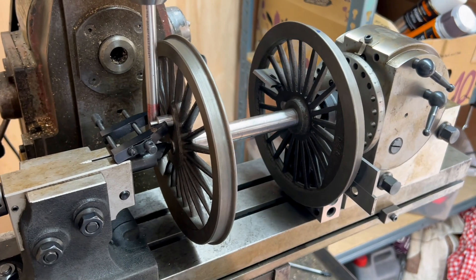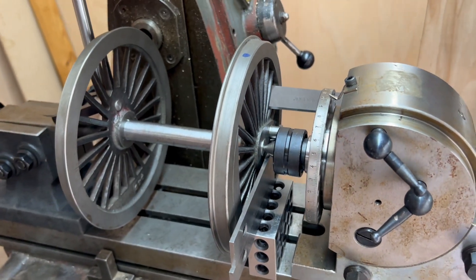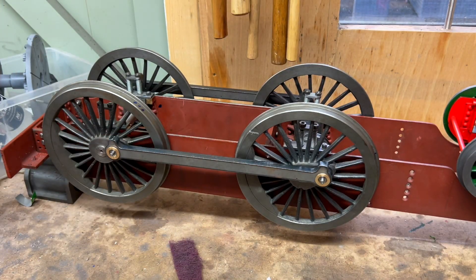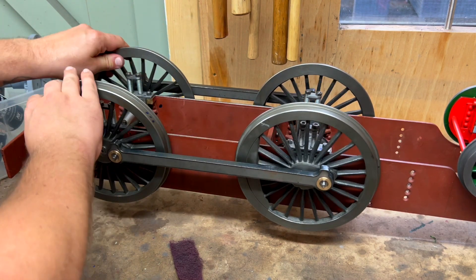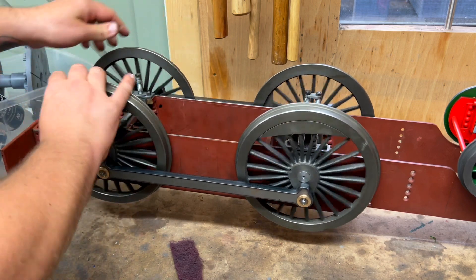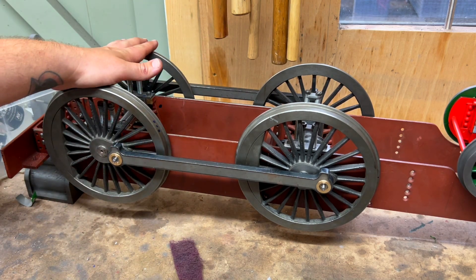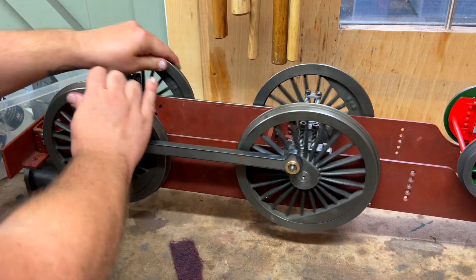Right, it's in. I am sorry there's no video for this but this is so stressful. Here's literally the first time I've had the coupling rods on both sides, and I mean that's pretty good really, in the grand scheme of things, given that I was making these rods on an unknown wheelbase and the chassis was something I'd inherited. Yeah, I'm really pleased.